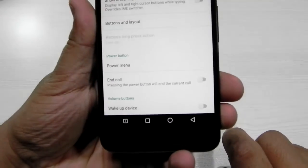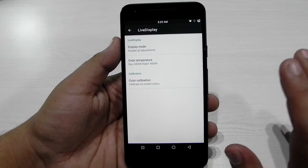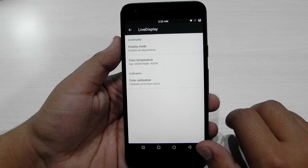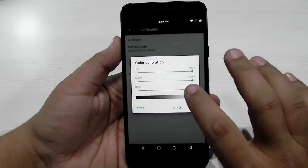Extra customization like the buttons — the buttons can be edited. I've set it up like this. We also have live display over here, which is only available on CyanogenMod and custom ROMs, not available on stock Android. Plus, color calibration is also present, so we can edit whatever we want.